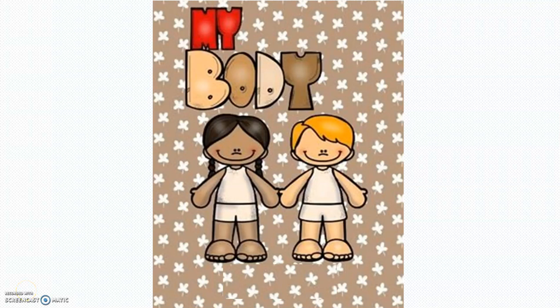Hi, kids. We're going to study today body parts. Let's begin.